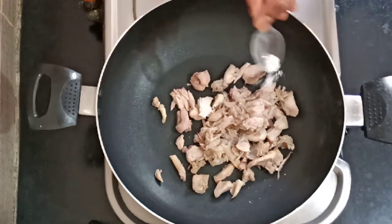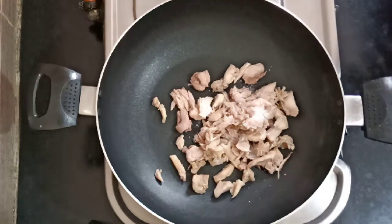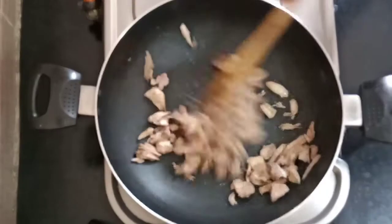Add some light salt. Add some pepper and fry it. Mix it and fry it.